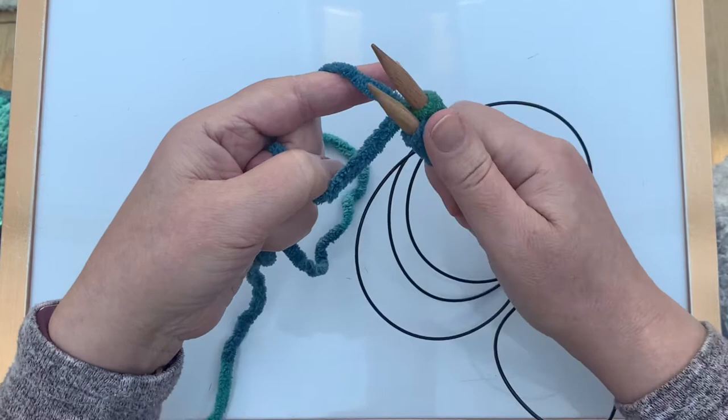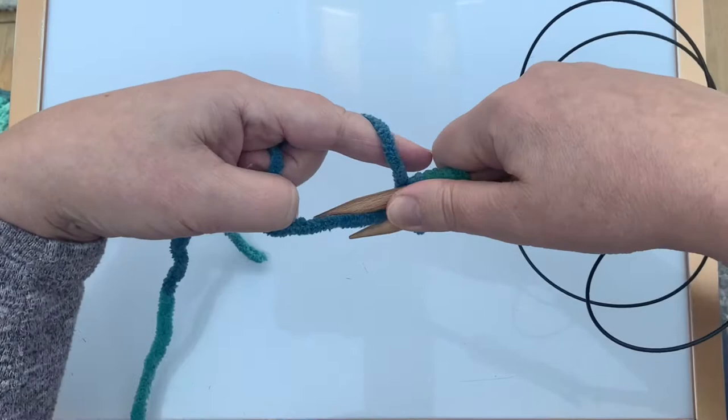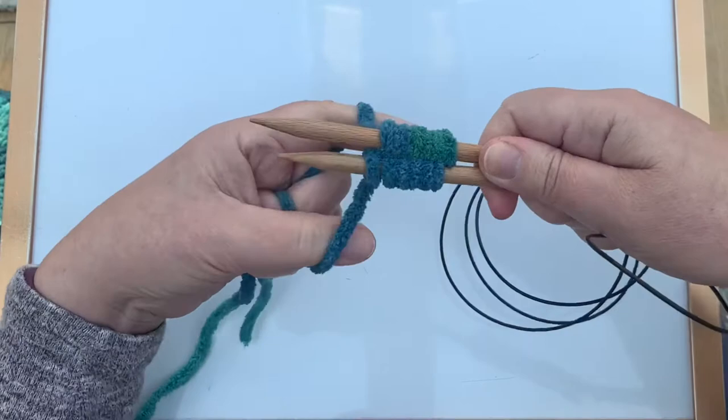I'll just cast on a couple more. It's really easy to get into a smooth rhythm with Judy Becker's Magic Cast On, and it is a really versatile stitch. Okay, so that's enough stitches now.